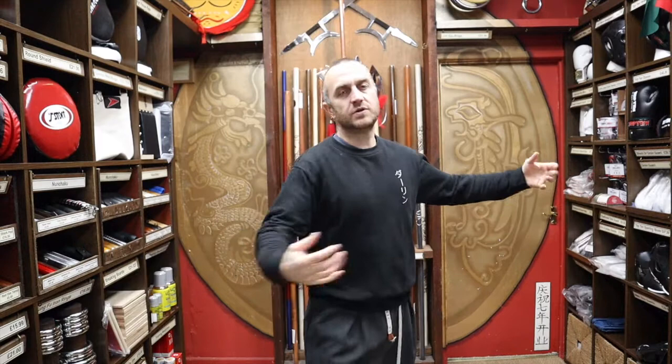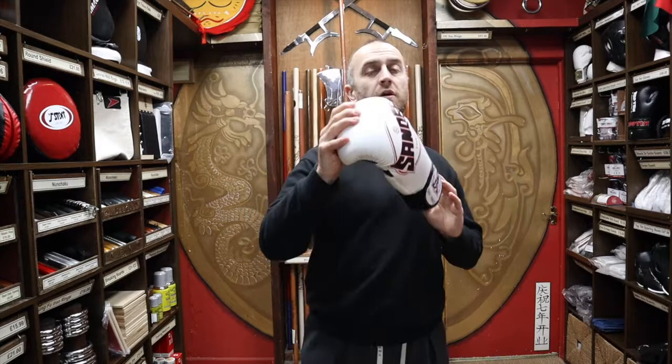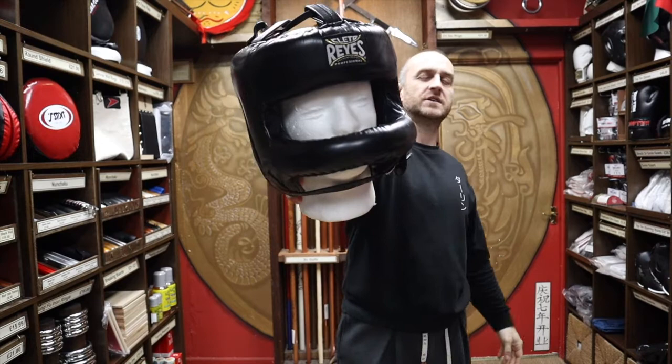At Enzo Martial Arts we pride ourselves on having a wide range of martial arts kit for lots of different styles. As well as gum shields, we supply semi-contact kickboxing gloves, Top Ten kickboxing gloves, a whole range of boxing gloves including Thai boxing and standard boxing brands, headguards from semi-contact all the way up to full-face full-contact protection, groin guards, shin guards, foot protection, and more. If you're interested in any of those items, go and check out the website and see our full range.